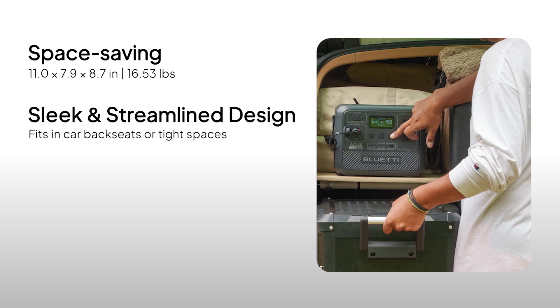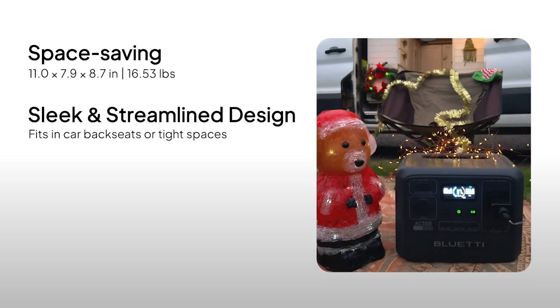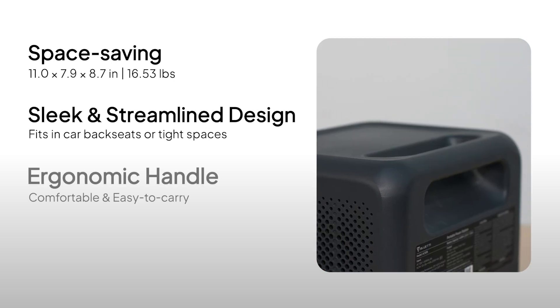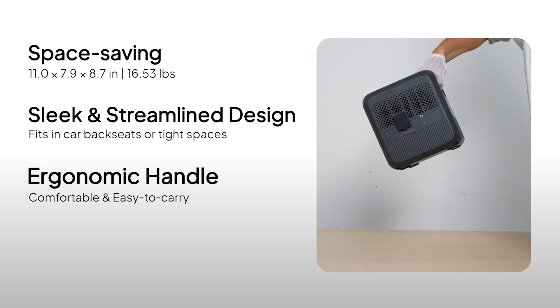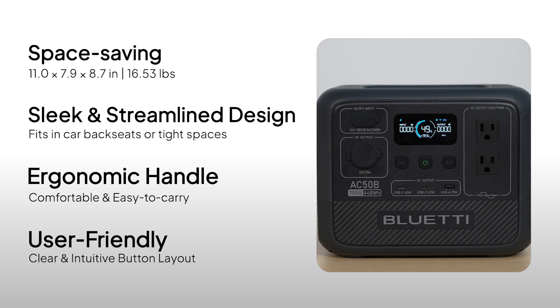Designed to be sleek and space-saving, it fits easily into your car, RV, or any small storage space. With its ergonomic handle, it's also super easy to carry around. With clearly labeled buttons, even first-time users can quickly get the hang of it.